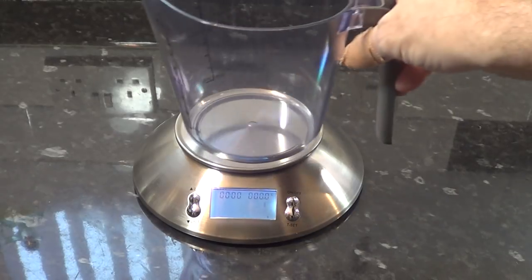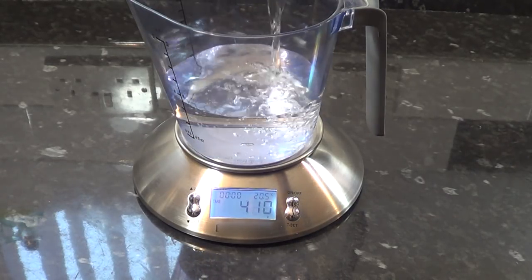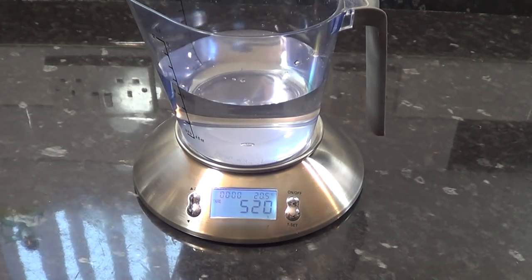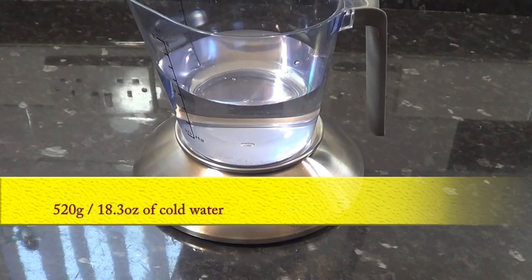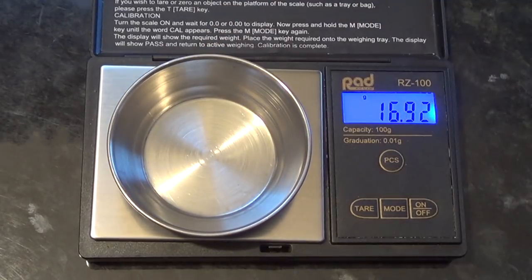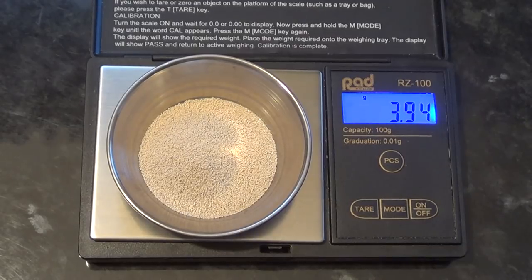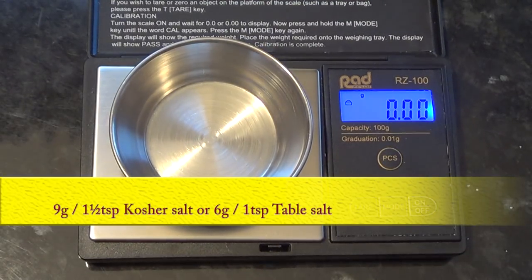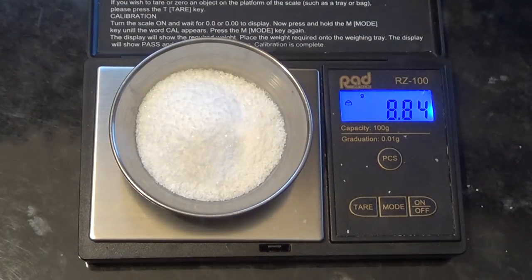The best way to measure the water for this or any recipe is to weigh it, and the most accurate unit is grams — the gram in the UK is the same as a gram anywhere else on the planet. For this recipe it's 520 grams, that's 18.3 ounces, of cold water. The yeast is one level teaspoon of active or instant dried yeast, which should weigh four grams. If you're using fresh yeast you'll need 15 grams. The salt is one and a half teaspoons or nine grams of kosher salt, or one teaspoon — six grams — of ordinary table salt.